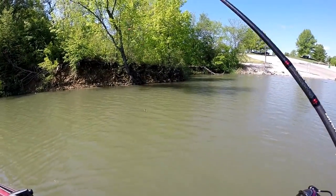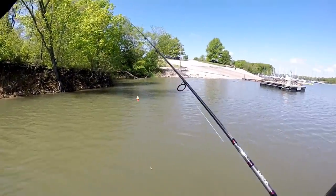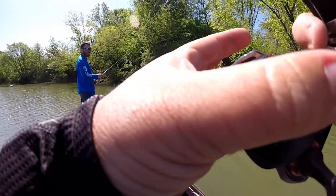All right guys, we're back. We got crappie set up. I'm throwing a little bobber on mine, a little darker color with a little crappie nibble. He's just fishing your typical crappie jigs. But we're up here in sailboat cove, and we're going to try to get some slabs in the boat.